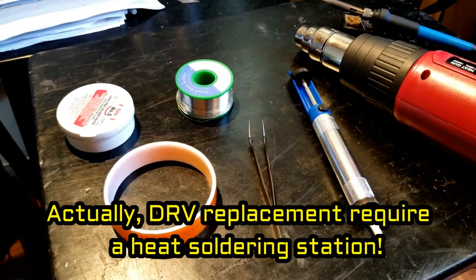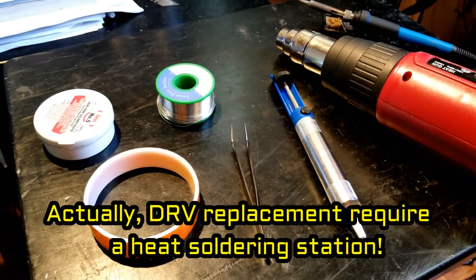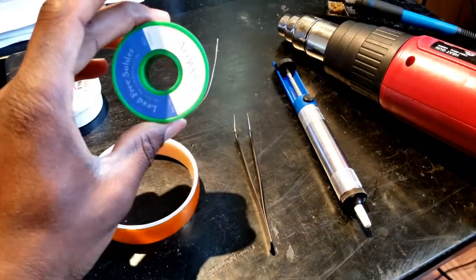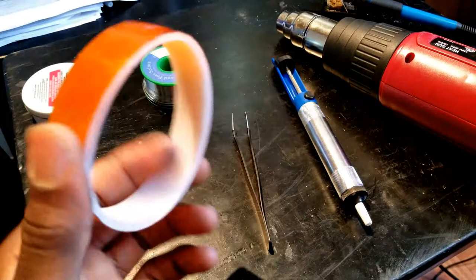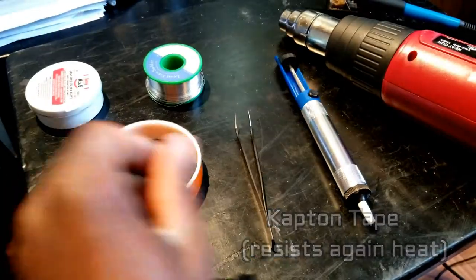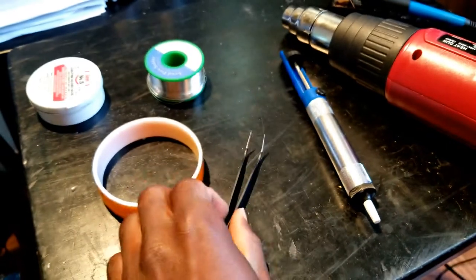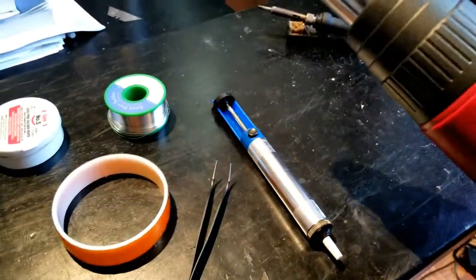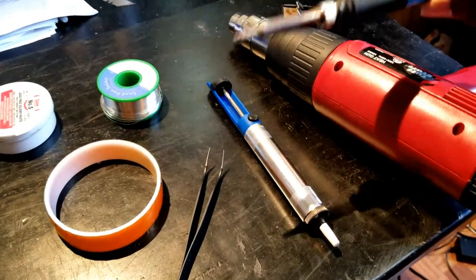So here are what I need for this replacement: some flux, solder, thermal tape, tweezers, a pump, a heat gun, and a soldering iron.